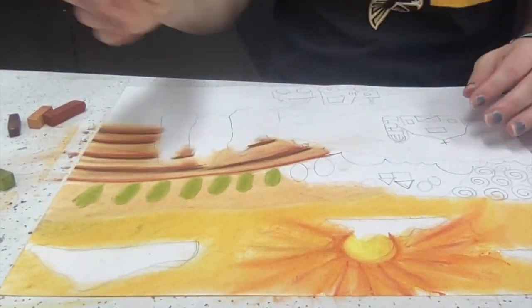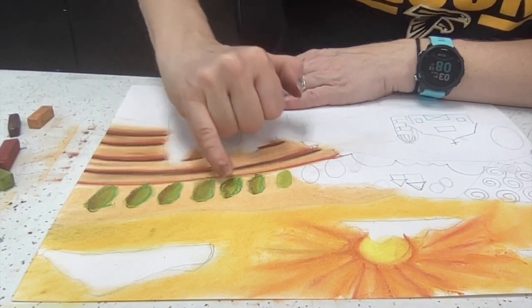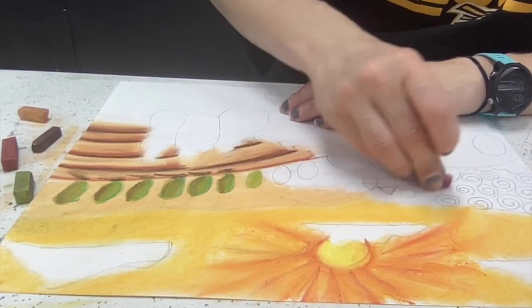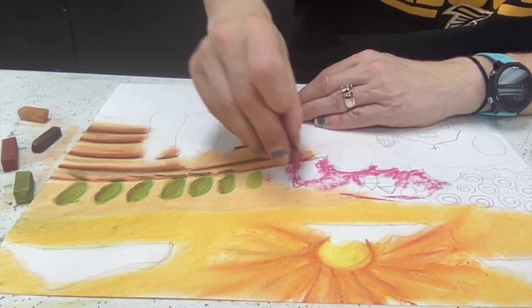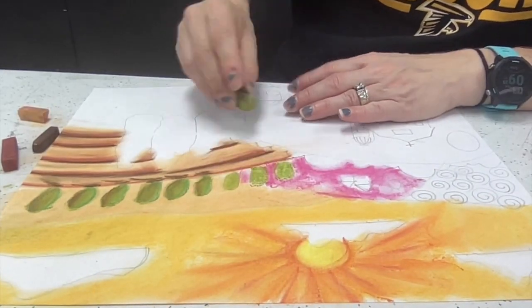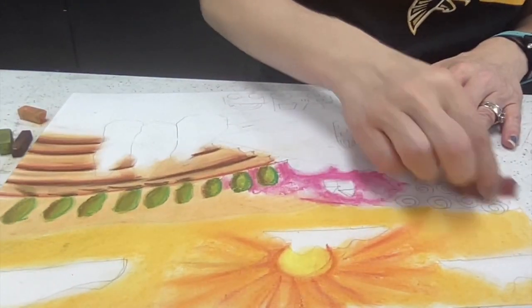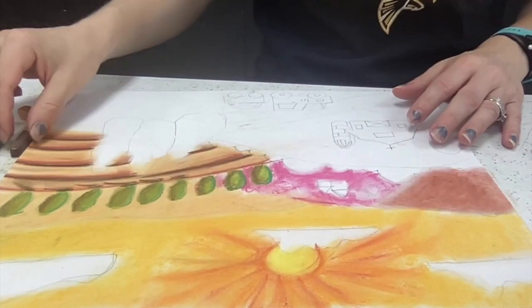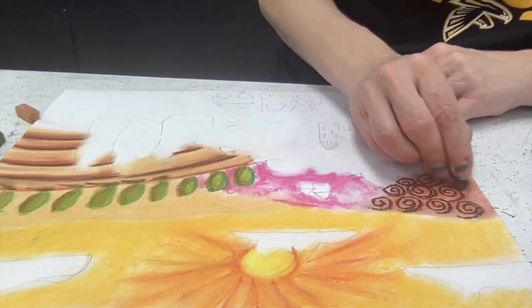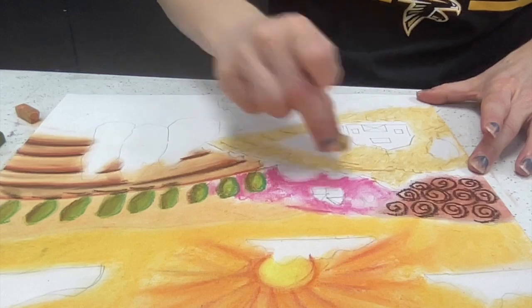A couple of things to remind you about when using chalk: it is going to be dusty. You can see how some of it is leaving marks on my table. If you want to put on a paint apron to keep your clothes clean, you're welcome to. Some chalk will get on your fingers and hands, but use it appropriately — don't smear it on yourself or anyone else on purpose. Sometimes that happens by accident, which is totally fine, but doing it on purpose is not acceptable.